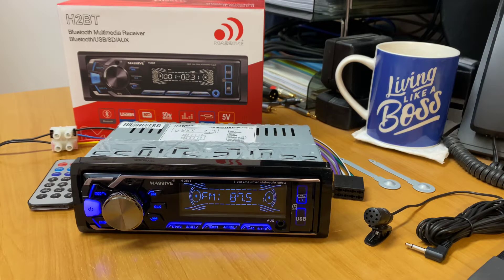Hi, it's Ashley from AB Sound Advice. Today we are doing a product preview on the new Massive Audio H2BT Singleton head unit.